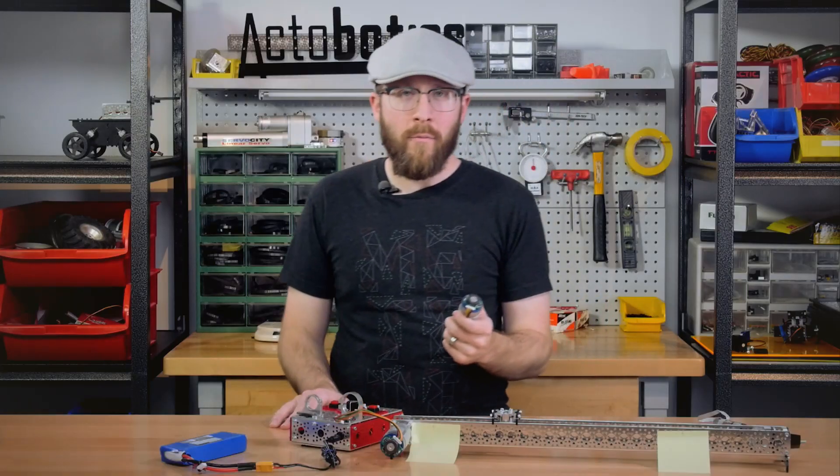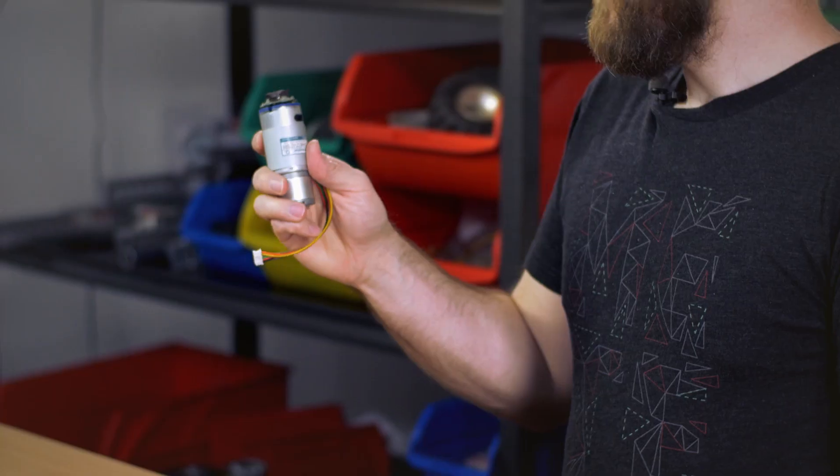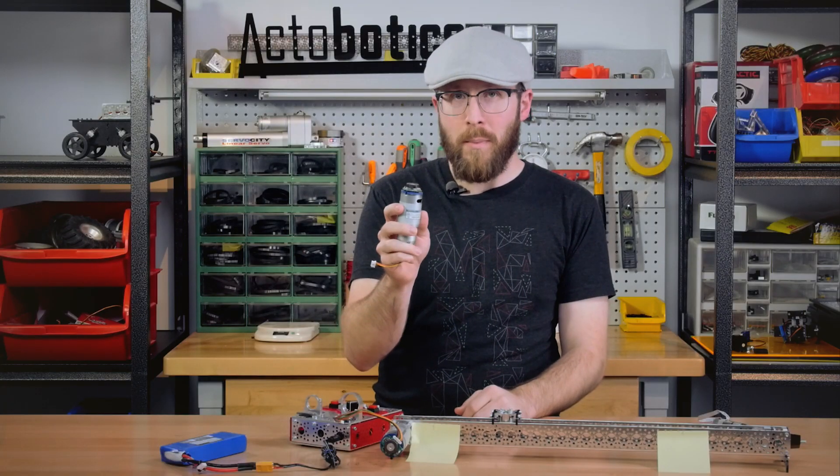In case you're not familiar with encoders, they are basically sensors that go on the shaft of a motor to count how many times it rotates. In our case, we have an encoder that uses hall effect sensors to sense when magnets inside this rotor here pass by it.